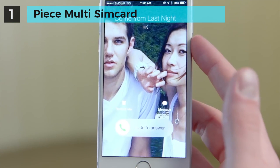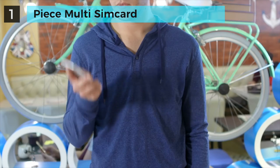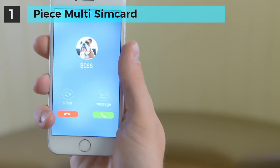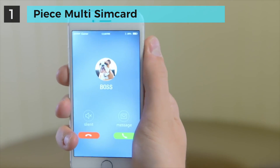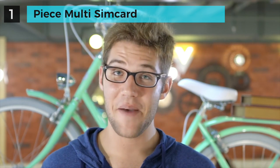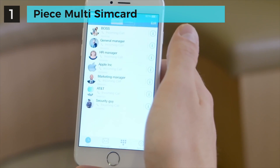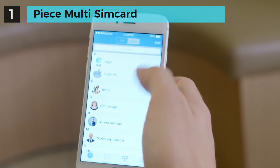When your friends or family call your private number, or your boss calls your work number, it all happens in one phone. Via the Peace app, you can control all the settings of both of your numbers separately.